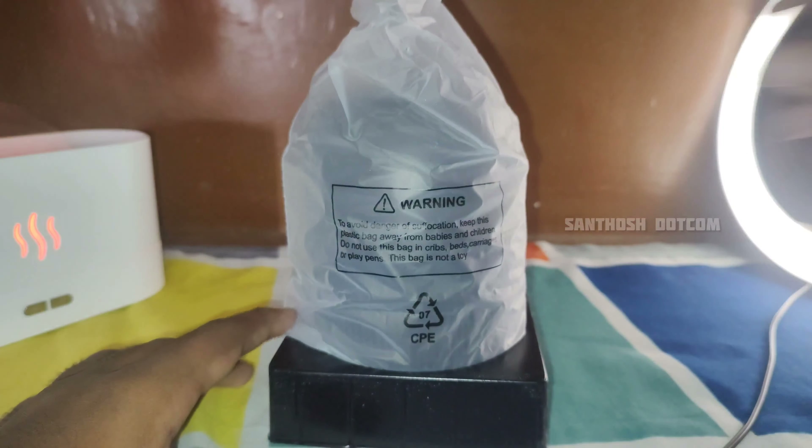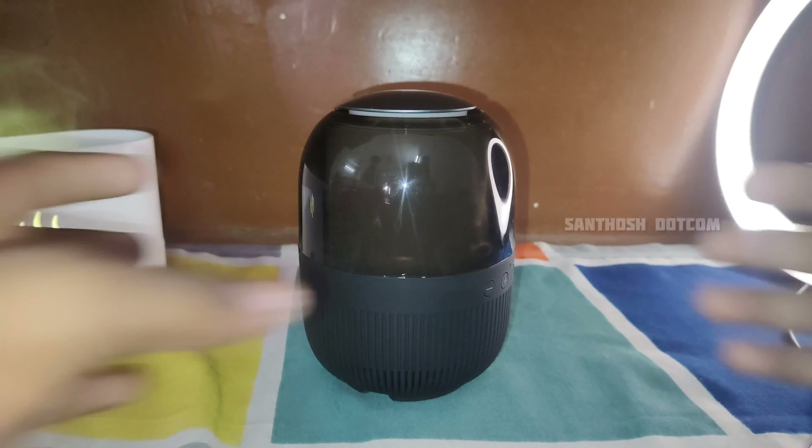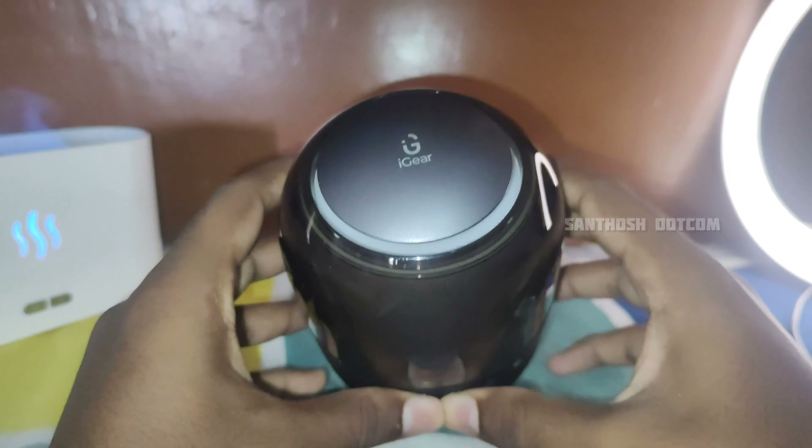This speaker is a physical review. We will get the display of the glass material. We will get the radiator subwoofer. This is the brand label.